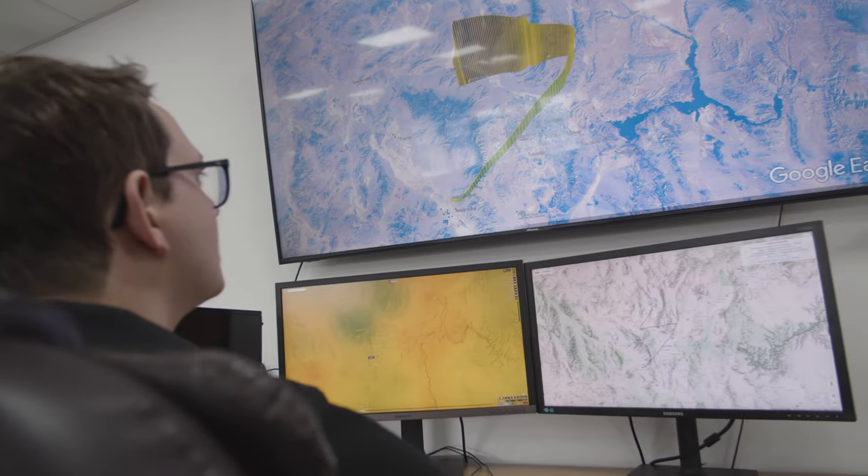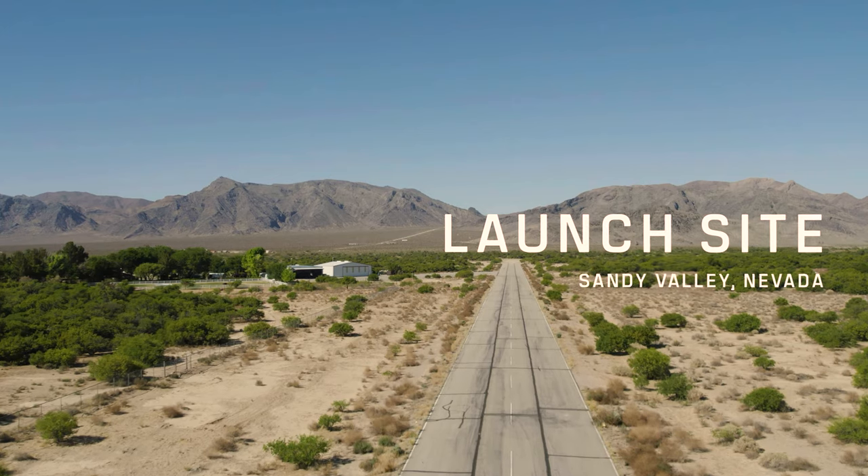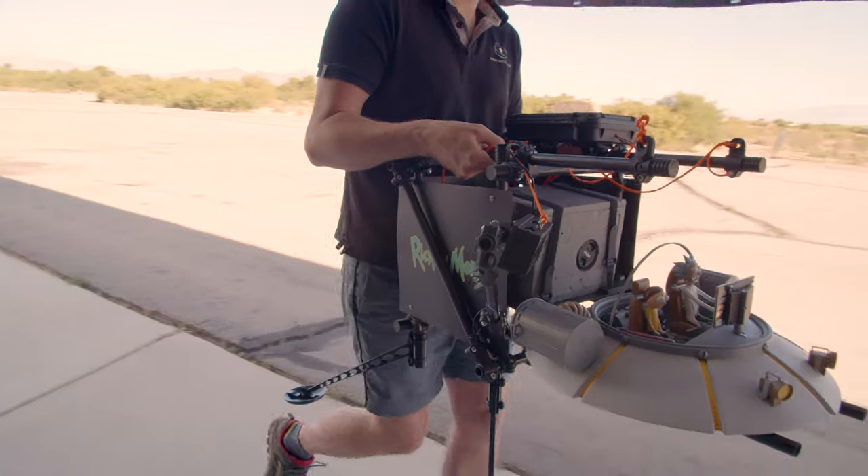A massive desert is a great opportunity for that. It's very easy for us to draw a circle on a map and say our craft is going to land somewhere within 500 metres of this point, and we know that everywhere around that area is nice and safe. We are at our launch site in the middle of the desert, close to the Nevada-California border, and in around one hour's time, Rick and Morty's ship is going to begin its journey into space.